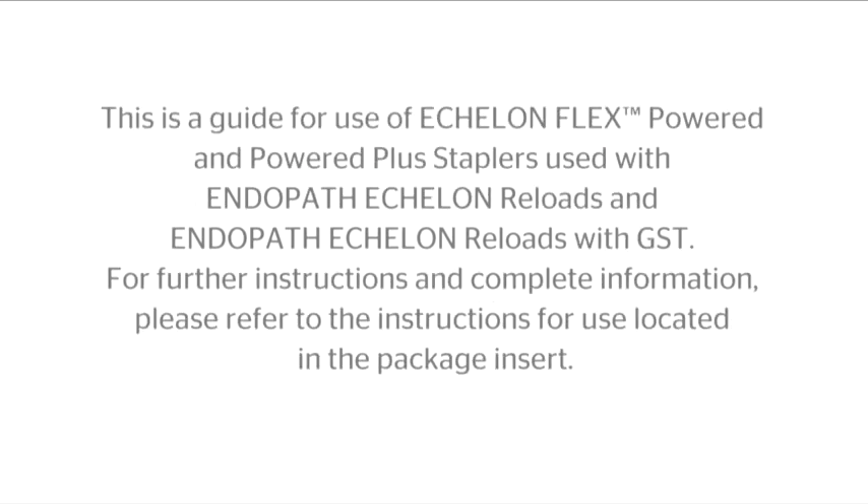This is a guide for use of EchelonFlex Powered and Powered Plus staplers, used with Endopath Echelon Reloads and Endopath Echelon Reloads with GST. For further instructions and complete information, please refer to the instructions for use located in the package insert.